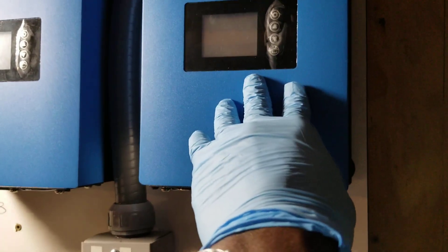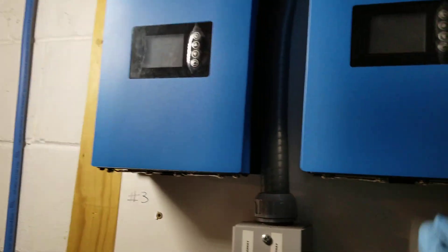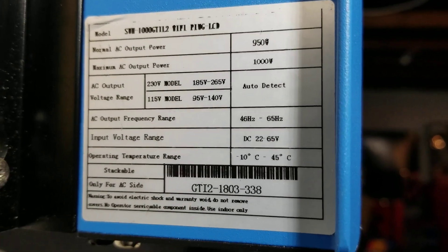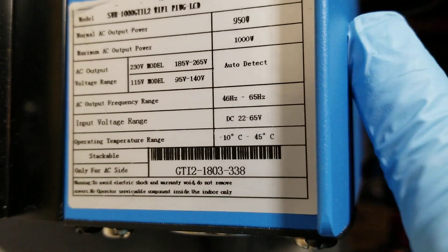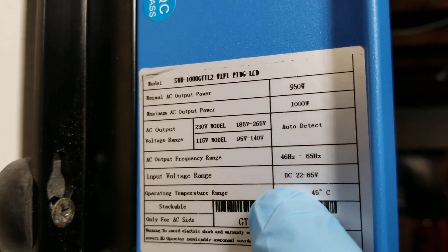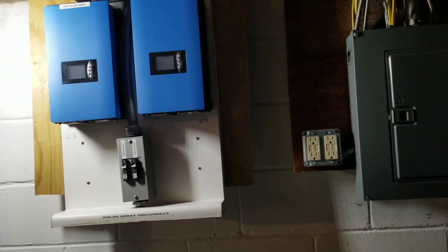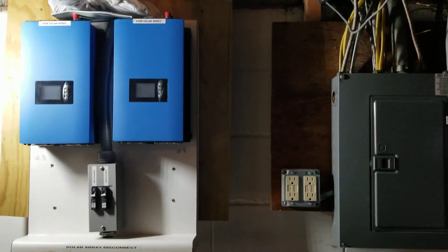We're going to be using the full potential of these inverters — it's a 1 kilowatt inverter but we can pull about 990 watts. We can run a 48-volt system, but these are 22-volt units that take 22 to 65 volts input, so we're running a 24-volt system. It's going to deliver 32 to 32.4 volts constantly. We can drag the batteries down to 22 volts if needed, but the system is set to override and shut down at 24.4 volts to protect battery life.